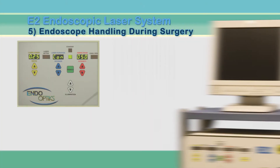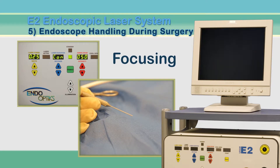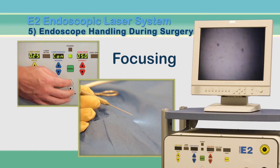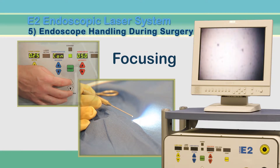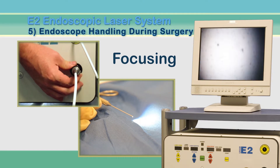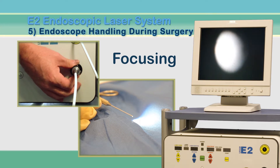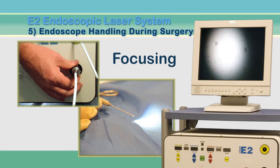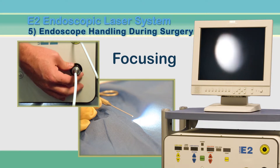Now you're ready to focus the image. With the handpiece placed securely on the sterile drape, aim the tip at a piece of cloth. Begin by pressing and holding the up arrow to increase the illumination. You will see light from the tip of the endoscope and on the monitor's image circle. Bring the image into focus by rotating the focus ring on the video coupler. If the white circle on the screen is getting smaller, keep turning until the image is in focus. If the circle is disappearing, turn the ring in the opposite direction until an image begins to appear.